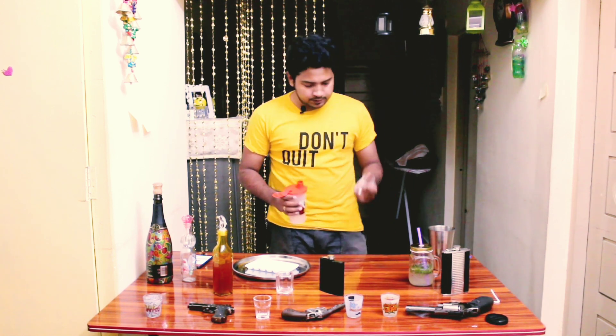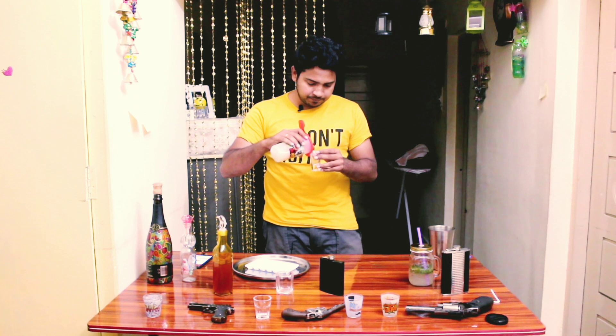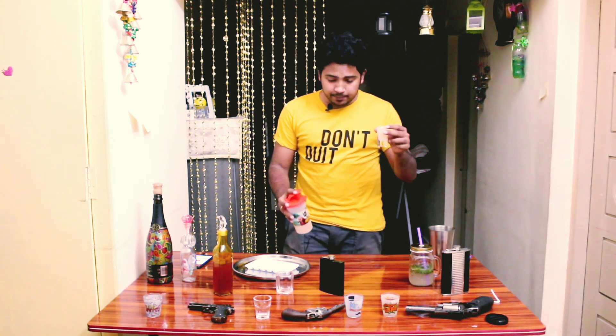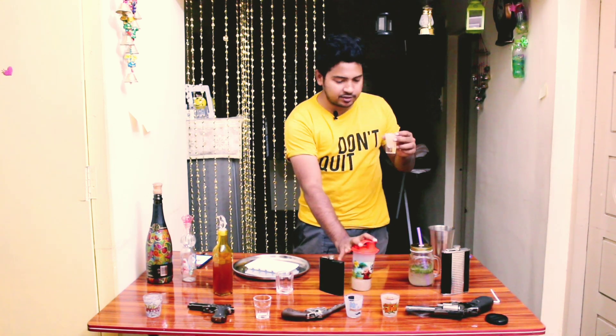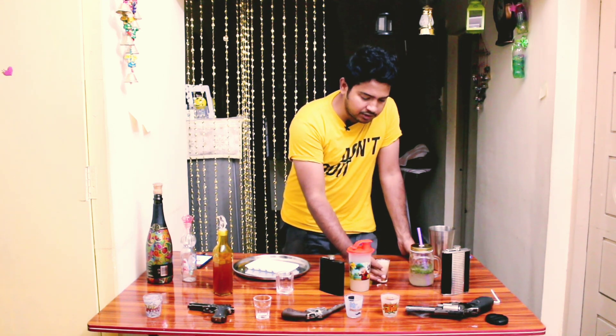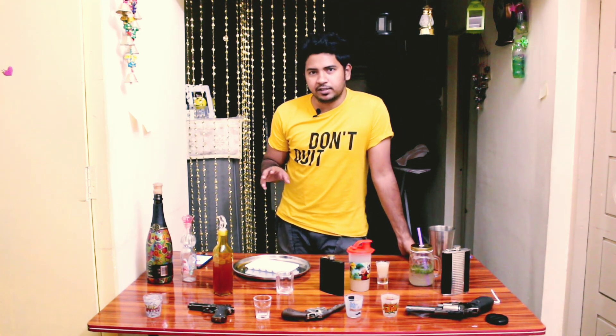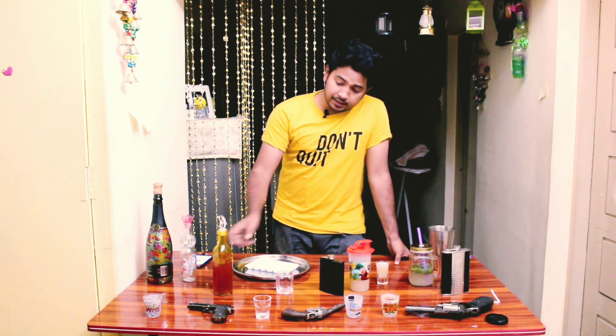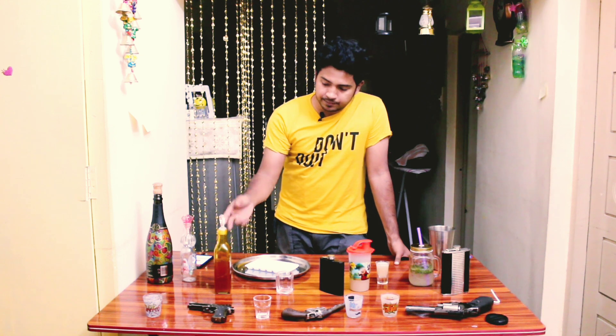I am going to wash it. Next, I am going to serve it. So here is my Appletini Vodka Shot. First, I am going to serve a Lime Drop Vodka Shot and Mint Julep Whiskey Cocktail. It is a budget friendly drink. I am going to serve the apple syrup. I will serve it with some pancakes.